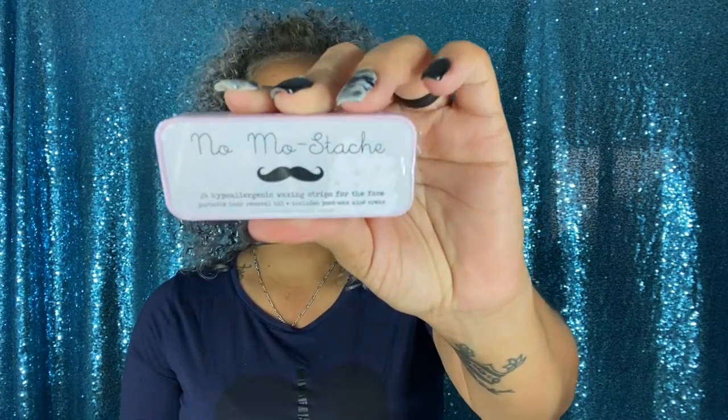This is for the brow area — I'm going to do a small video on how to use it. I also got the No Mo Stash, which is for the mustache. I don't take my mustache off — I've never been the type to do that. So I'm going to try the brow, but I will definitely not remove my mustache.